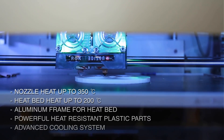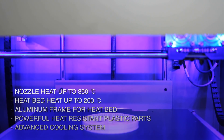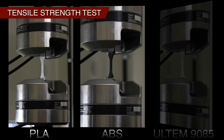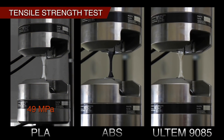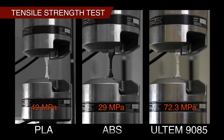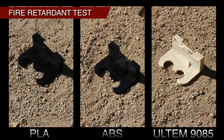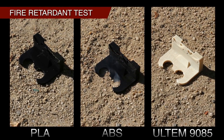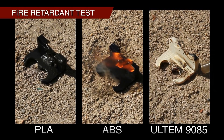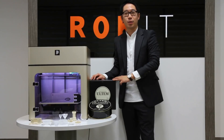All right, let's go! Enjoy your printing with ULTEM and PC. Thank you!